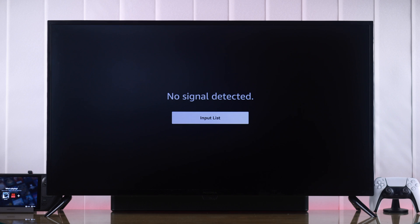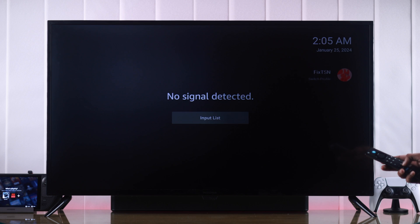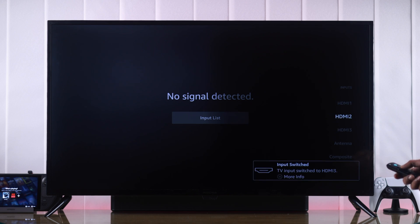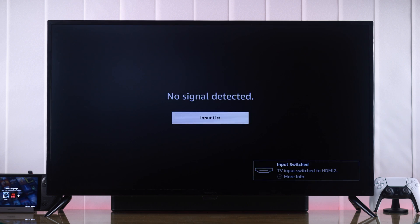We will start by making sure that we have selected the correct source. You can easily do that by pressing the settings button on your remote, then go down to Inputs and switch between the inputs to check which port you have connected your device to. But if you can't find your device on any inputs, then let's check our HDMI connectivity.